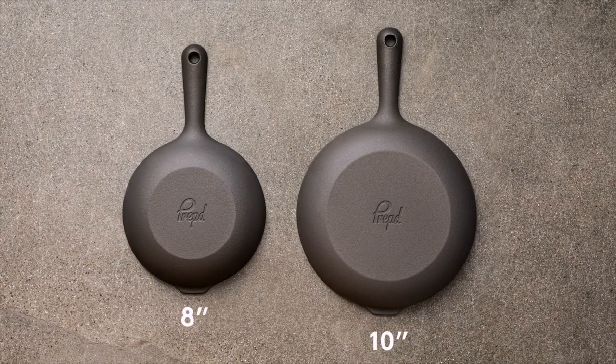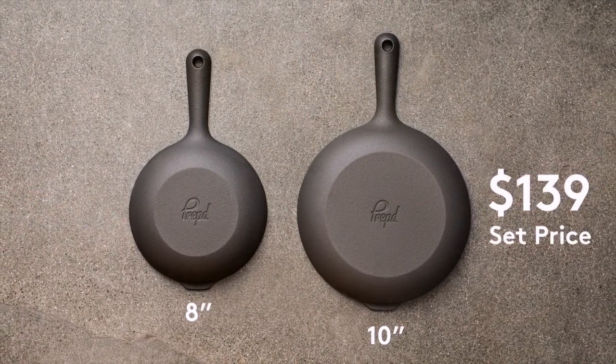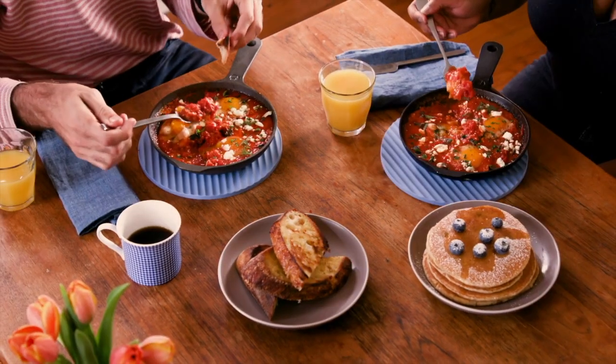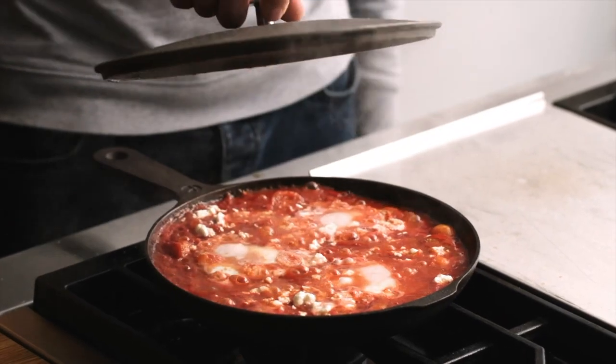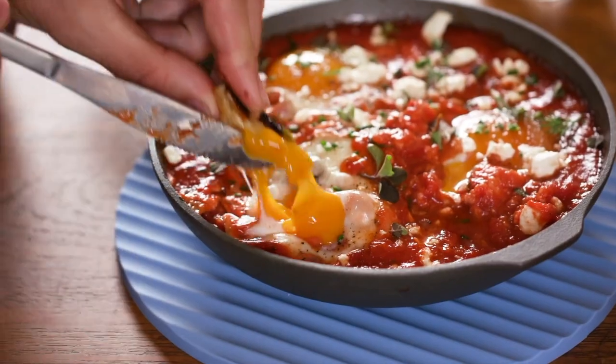We're making them in both 8-inch and 10-inch versions, and you can only get them on Kickstarter at this incredible price. Whether you're cooking for a family or making a meal for one or two, we've got you covered. We've also designed a series of matching accessories to help you get the most out of your skillet, from cooking, to cleaning, to serving, so you'll be prepped for any situation. We are so excited to bring this revolutionary skillet to life and to get it into your hands, so please back us and take your cooking to the next level.